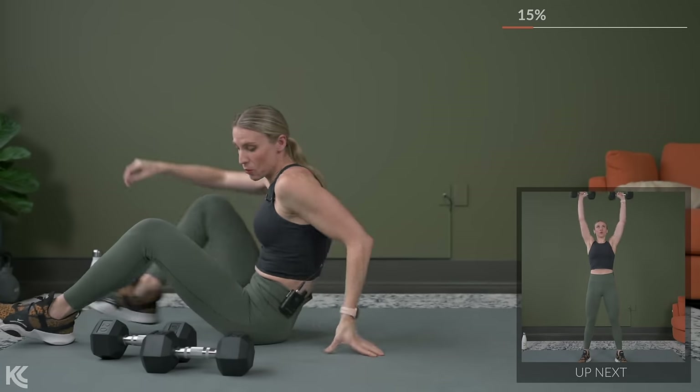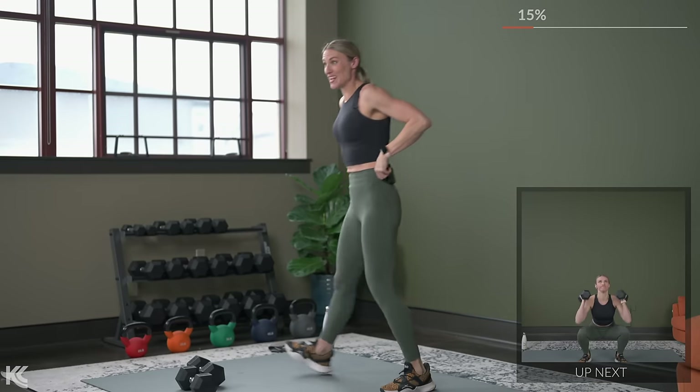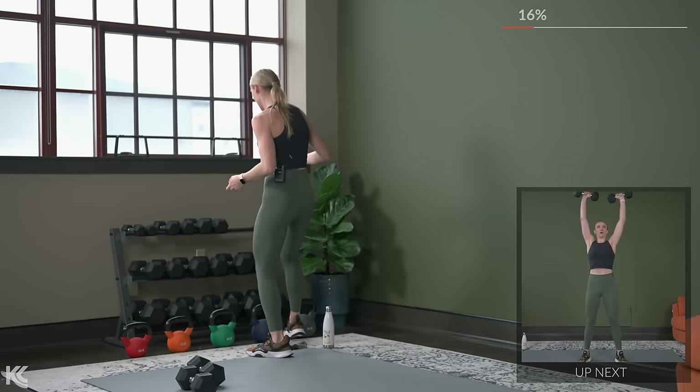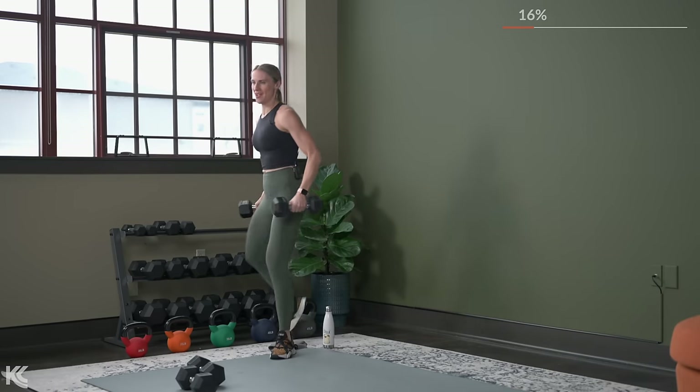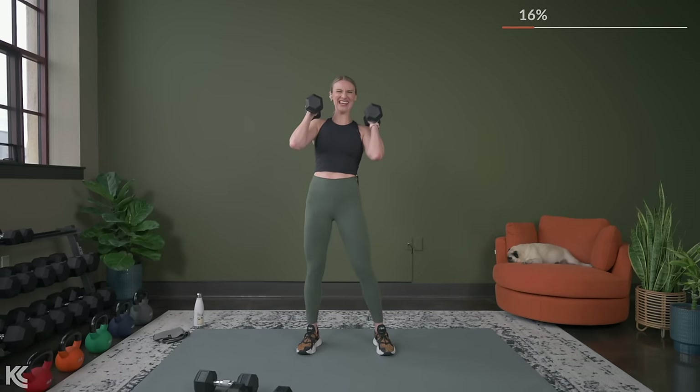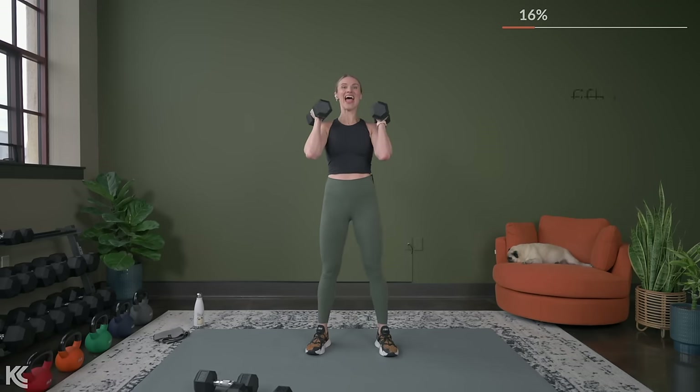You can keep these dumbbells off to the side because we're working through those same four exercises to finish off round one. So going back to our squat and shoulder press — grab your dumbbells. We've got five seconds, so bring it up. Here's three, two, squat and press.